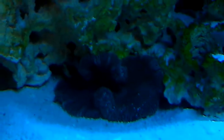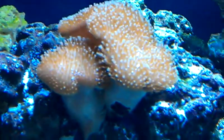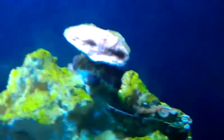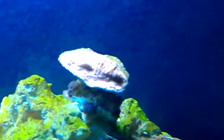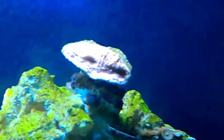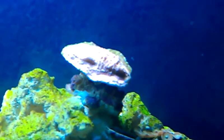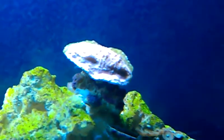Carpet anemone — that bad boy is getting pretty big. My orange acropora is growing, I hope it is growing. It has edges that are kind of brown. I don't know if it is growing or if it is dying.